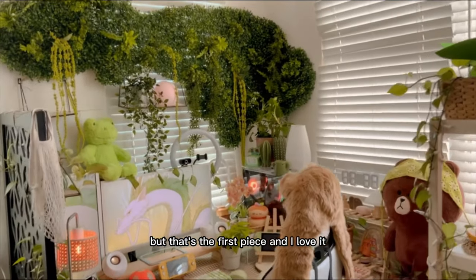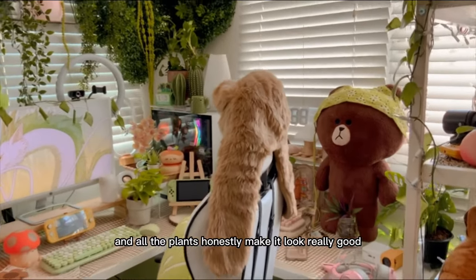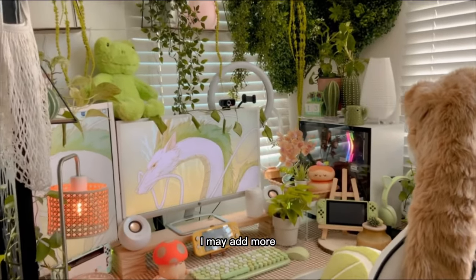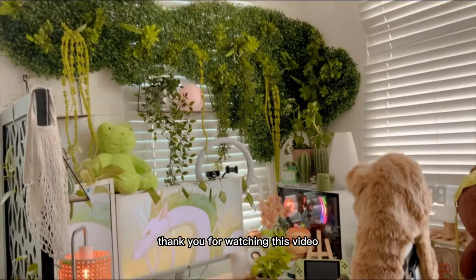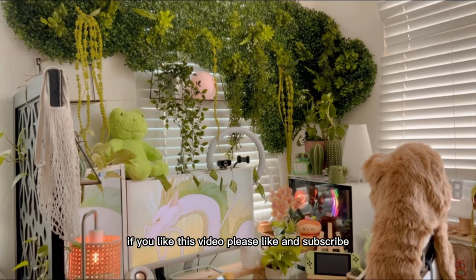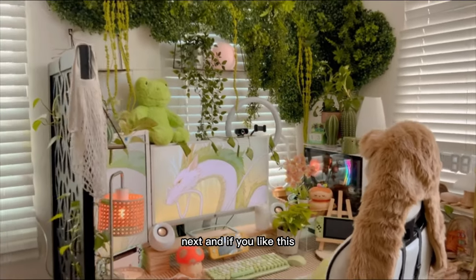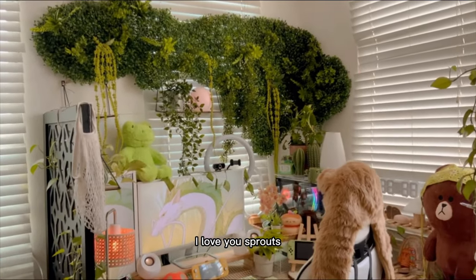That's the first piece and I love it — I'm honestly in love with it. All the plants make it look really good and I may add more. Thanks for watching this video! If you liked it, please like and subscribe, leave a comment telling me what you'd like to see next. I love you, sprouts!